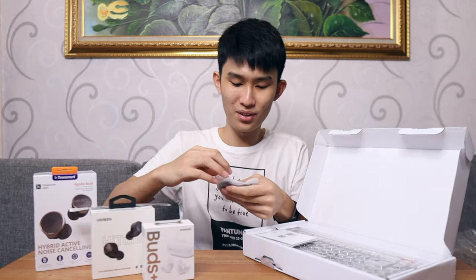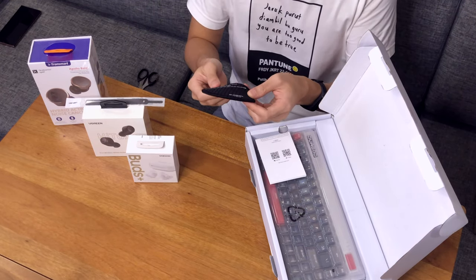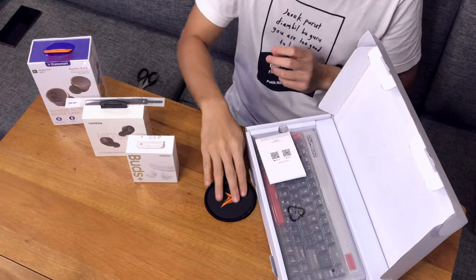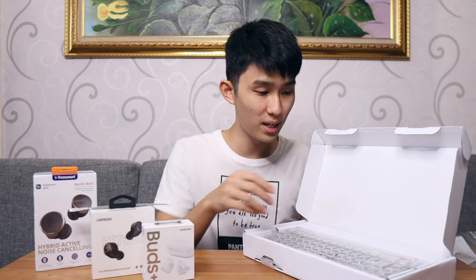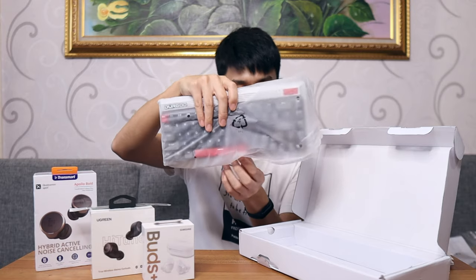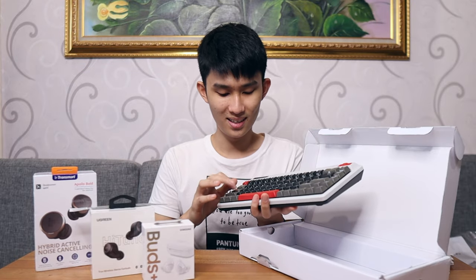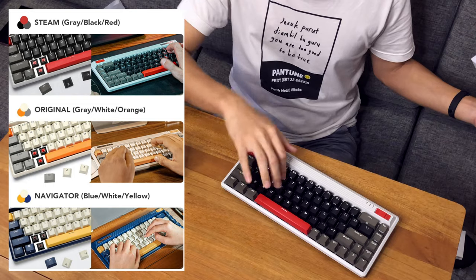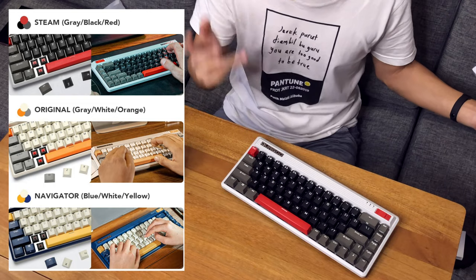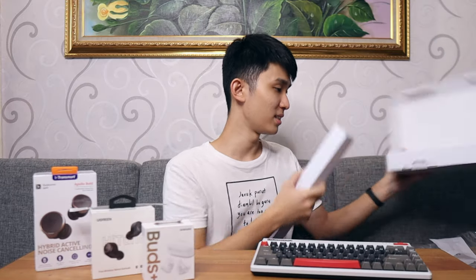Inside, what do we have here? First, there's a cup mat with a non-slip rubber base — pretty good stuff. And we also have a manual book. This will be the Durgod keyboard itself. My goodness. That is so nice. This color scheme — they have like three different color schemes, but I settled with this gray look.